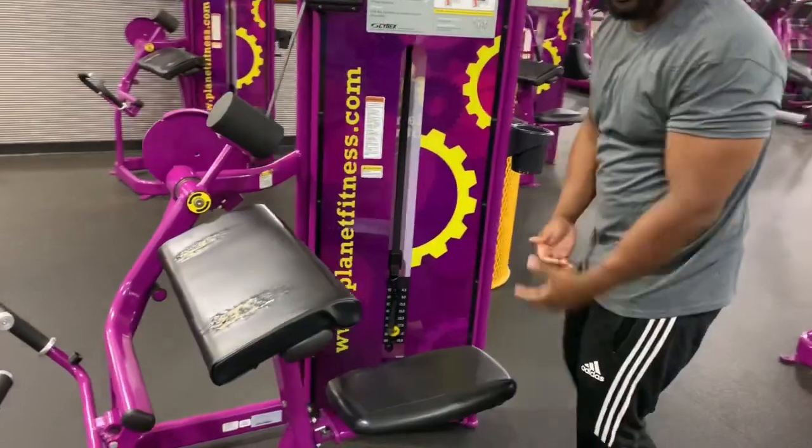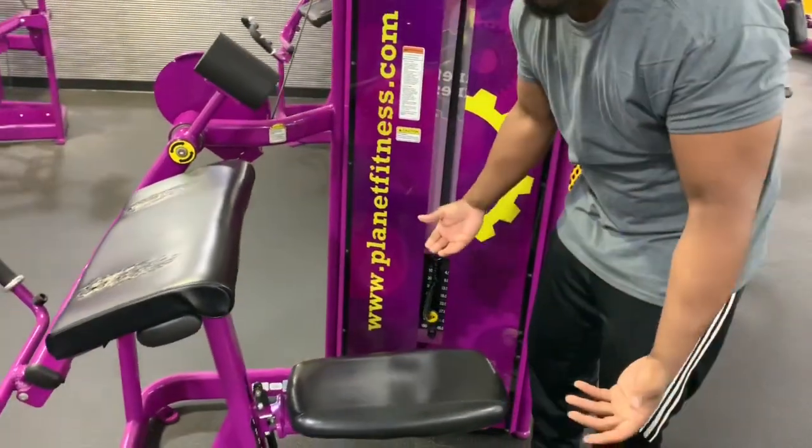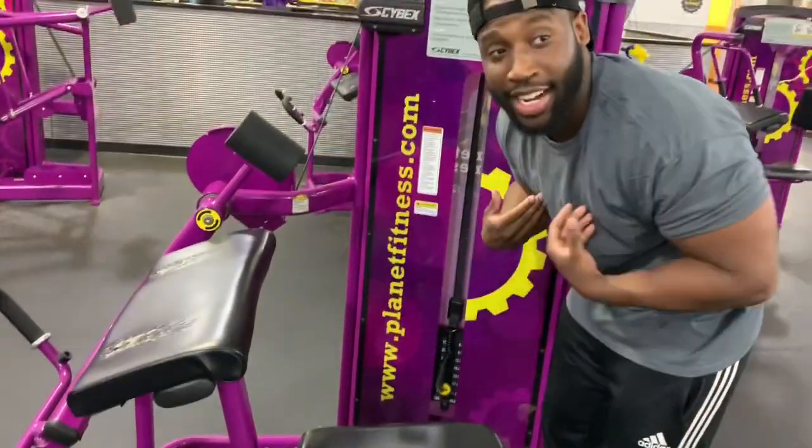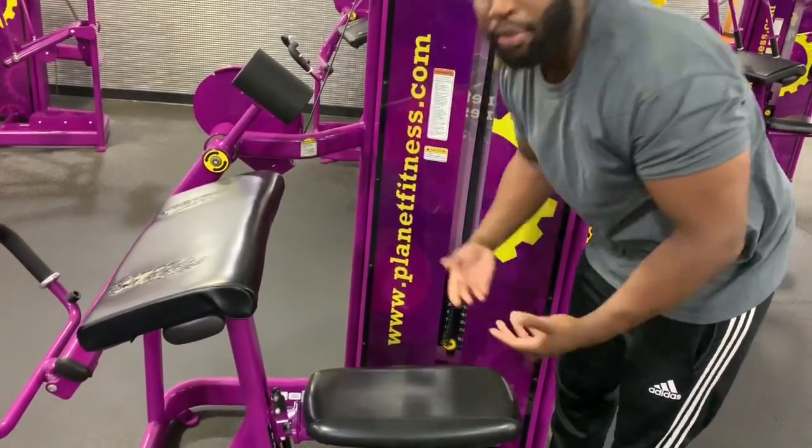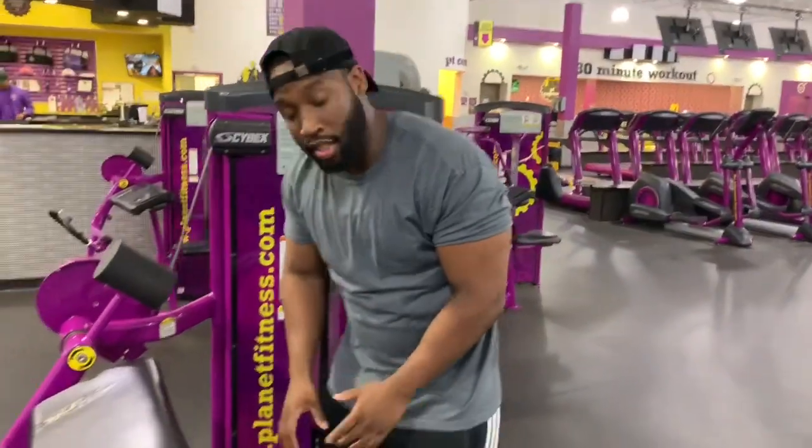Right here you can go ahead and adjust the weight — pick a weight that's comfortable for you. On this machine I actually maxed out, so I'm going to put it on 80 pounds. Like I said, you can do a weight that's comfortable for you. You can also adjust the seat right here.